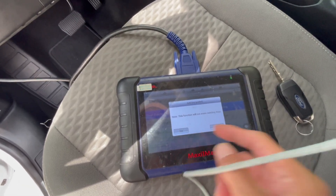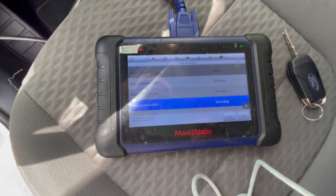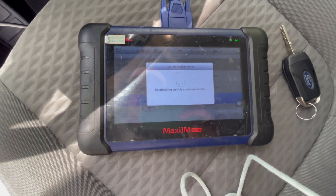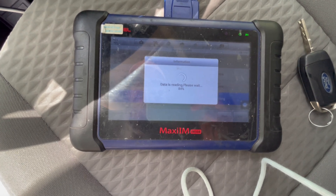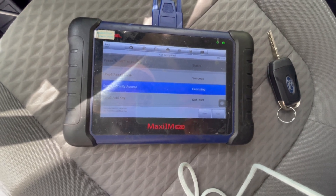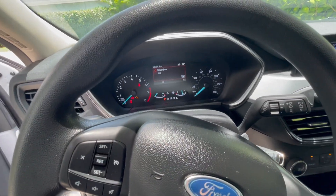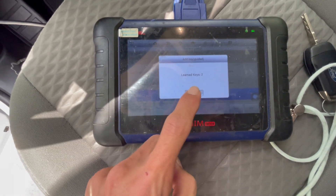So we need to have a network, so make sure you guys have a network. It's gonna read flash. The cluster was going on and off.